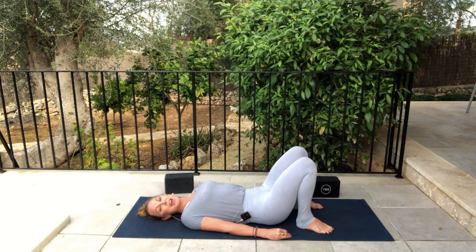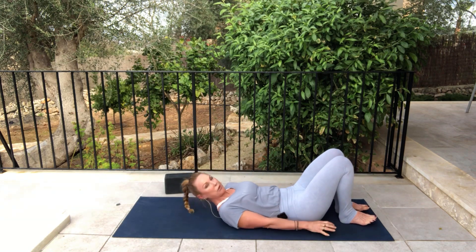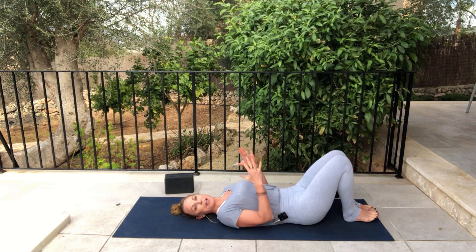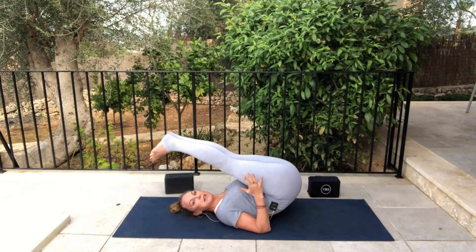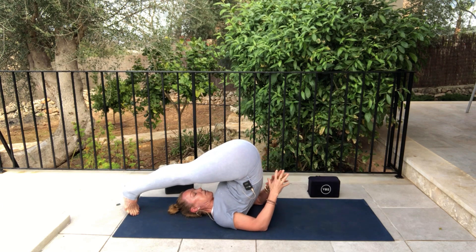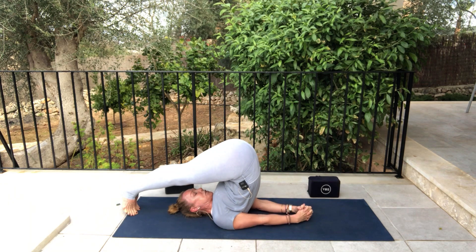Our next pose is called Plough Pose, Halasana. Just scoot yourself forward a little bit on the mat. Set the pose up the same way you were in bridge pose, and we swing the knees back over. Don't look to the left and to the right — maybe look at the video first if you aren't familiar with these poses.